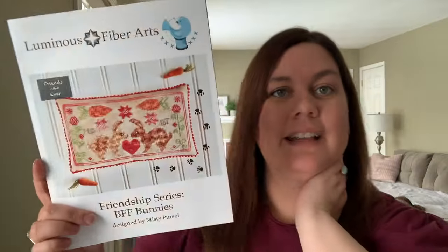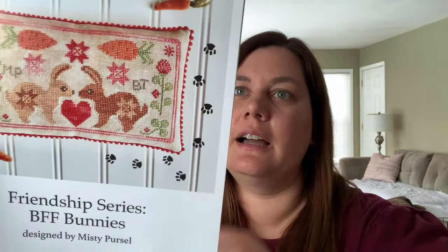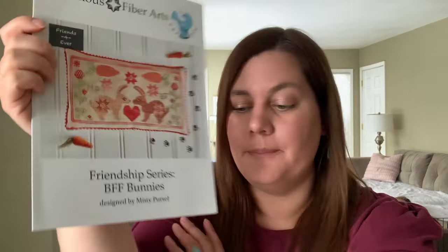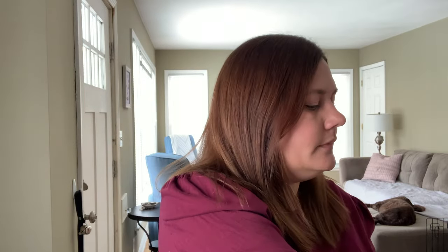The last one I pulled out is this Luminous Fiber Arts little bunny — the Friendship Series BFF Bunnies. How cute is that? It's not huge: 64 by 121, just a little pillow. I could easily pull everything from stash for this. So does anyone have any strong opinions about which one I should start? Or should I just work on my existing WIPs? I love going through my stash — it's like going shopping.